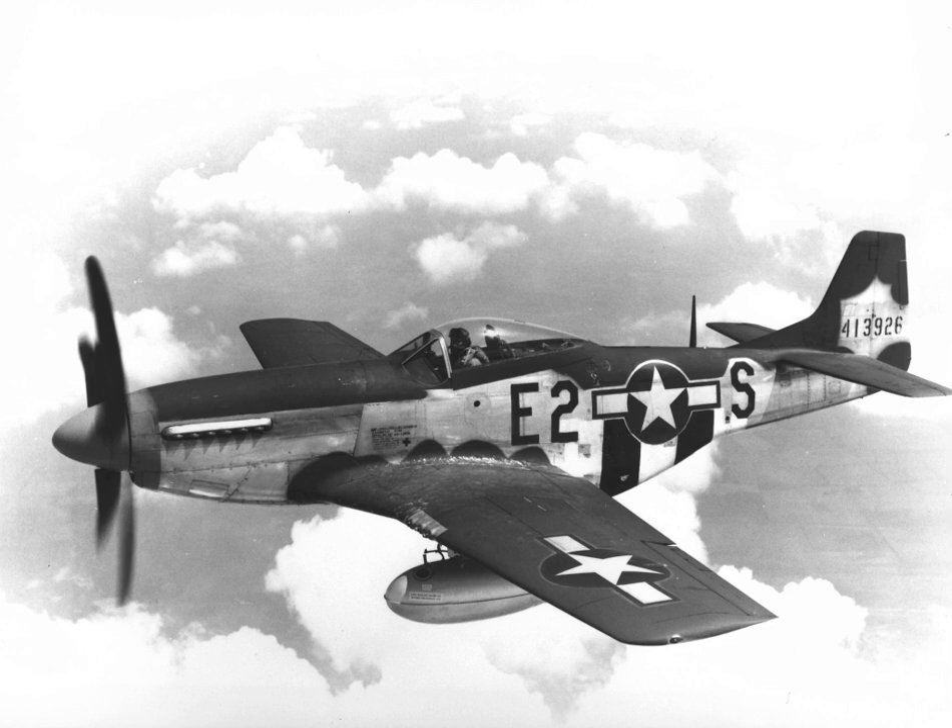The Eighth Air Force started operations from Britain in August 1942. At first, because of the limited scale of operations, no conclusive evidence showed American doctrine was failing; the loss rate had been under 2%. In January 1943 at the Casablanca Conference, the Allies formulated the Combined Bomber Offensive, planned for round-the-clock bombing — USAAF daytime operations complementing the RAF nighttime raids on industrial centers.